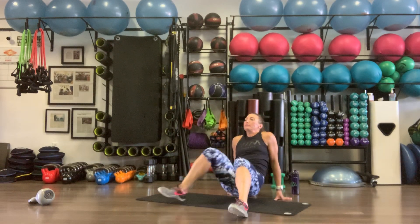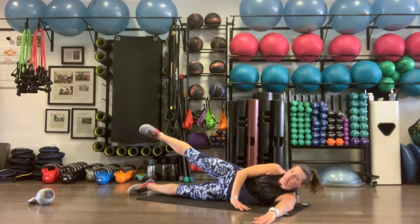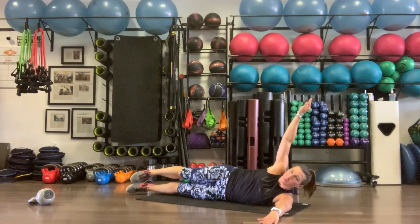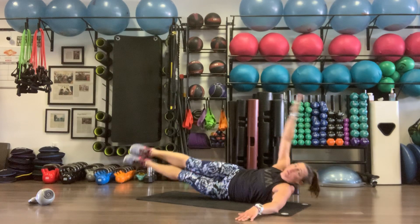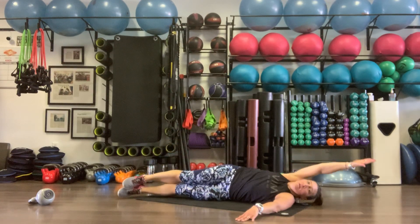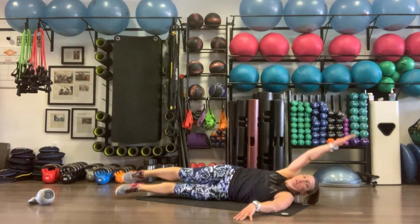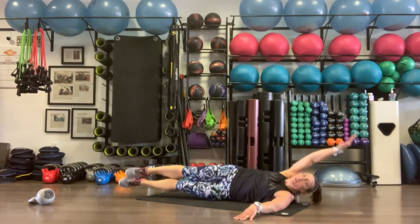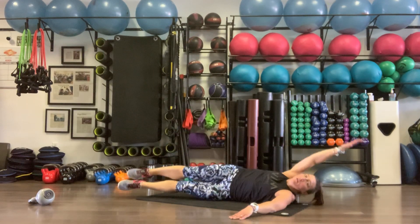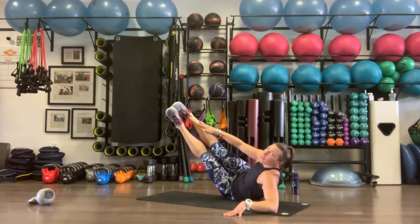Onto side crunches — right side, using that right arm for leverage. Picking that core and those legs up to meet the arm. Blowing out on the up. Ten reps. Other side — left arm for leverage, pulling the core and the feet together. Inhale on the way down, exhale on the way up. Ten reps.